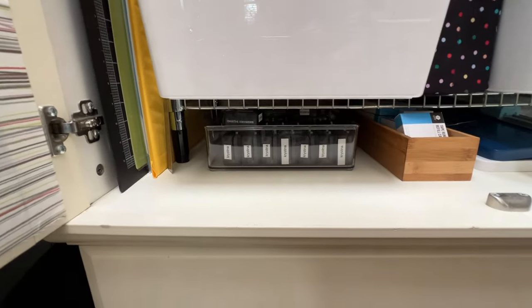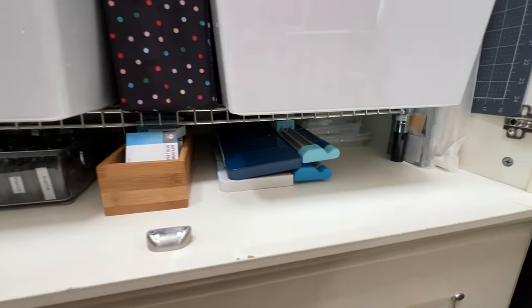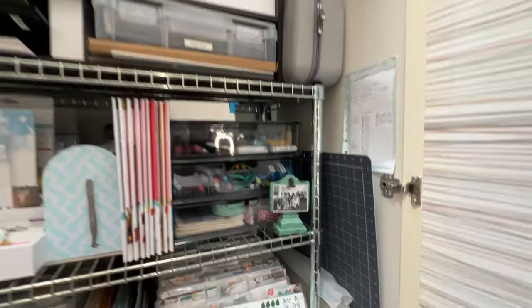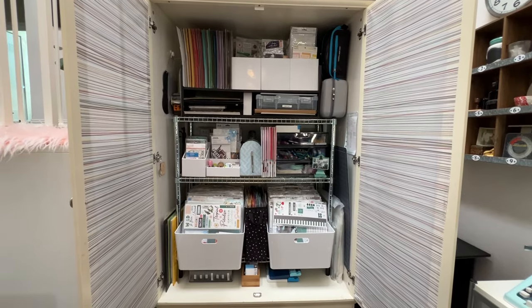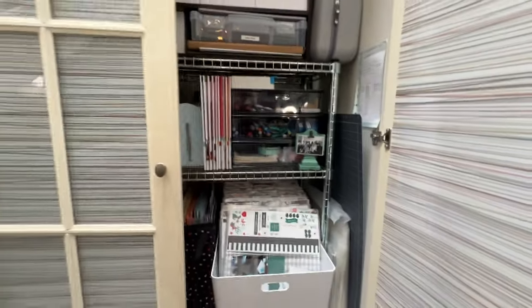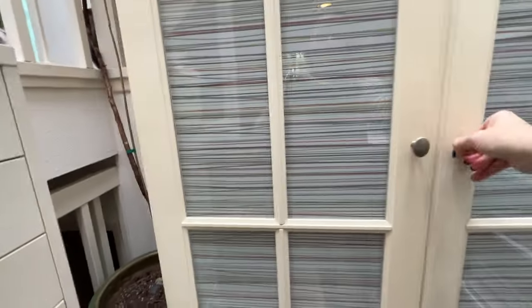Then I have my border maker cartridges down there, tape runner refills, my trimmers, and my big craft mat. And that is the armoire — this is how I stay super, super organized. If you want details on where this armoire comes from, the shelf in it, and everything else, watch the complete tour of my craft room.